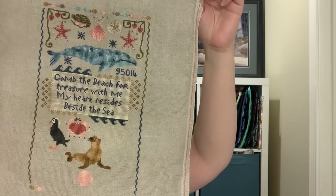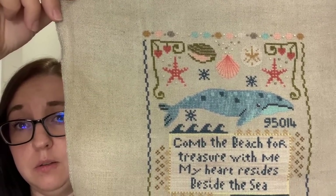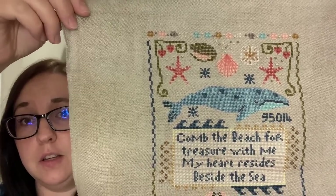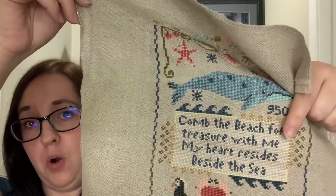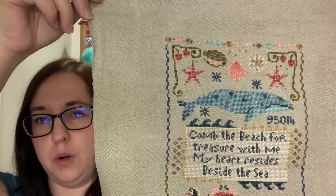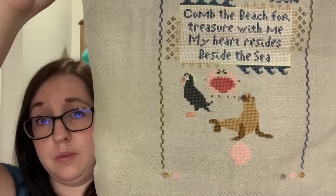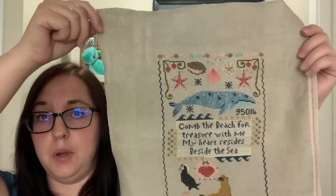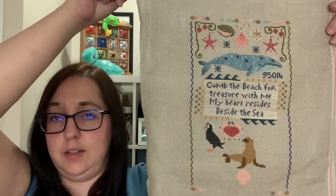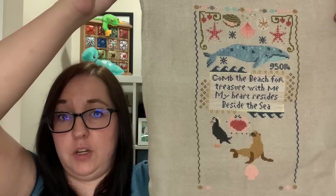This one was so much fun to work on. I've actually completed that entire top section and even beaded it. All these little creatures were so fun to stitch, and I felt such an achievement once I got that wheel in. The wheel fill-in colour is a Dinky Dyes, and the box fill-in colours are over-dyed — I think Classic Colour Works. Those are the only two over-dyed threads in the entire thing. I'm working on the bottom now and hope to finish this one in July. It's on 32 count raw natural linen, and each little creature feels like a little finish in itself.